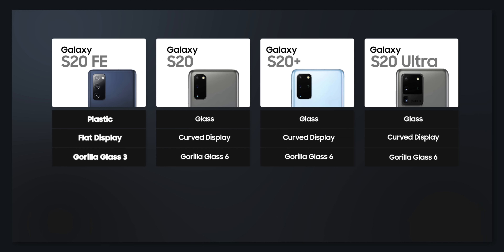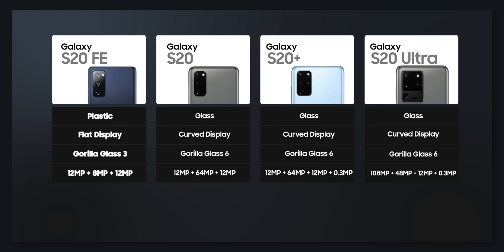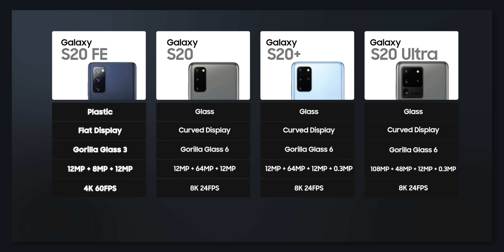Apart from design, the Galaxy S20 FE is also different in terms of camera. The S20 FE does not have a 64-megapixel telephoto lens, a 108-megapixel main camera, or a time-of-flight sensor like the S20, S20 Plus, or S20 Ultra. It also cuts down on some camera features — there's no 8K video support or 50x/100x zoom. Honestly, the lower megapixel sensors and missing features aren't a big deal because all that matters is picture quality, and that seems to be good.